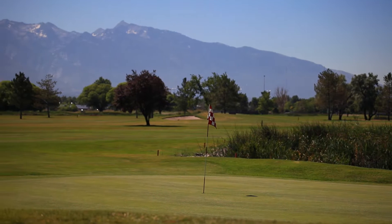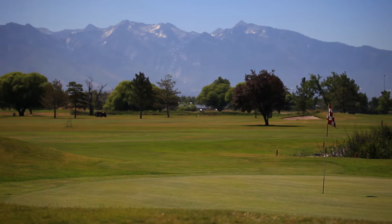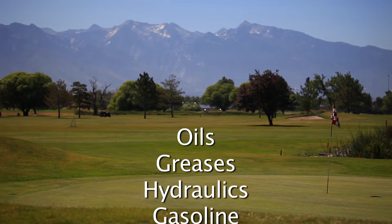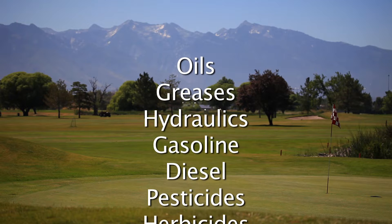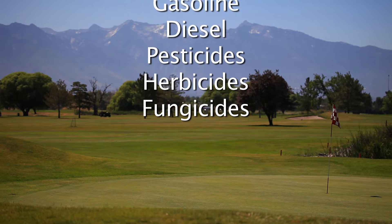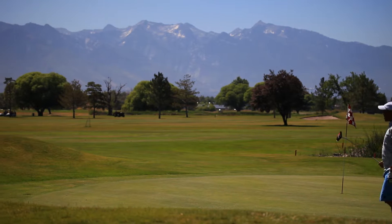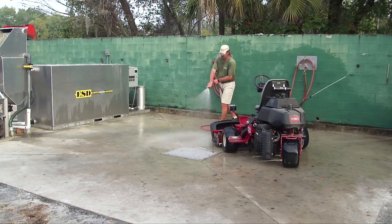Be aware that wash water from golf courses and turf care equipment contains such contaminants as oils, greases, hydraulics, gasoline, diesel, pesticides, herbicides, fungicides and other contaminants. They are a threat to the environment and to your golf course if not handled properly.